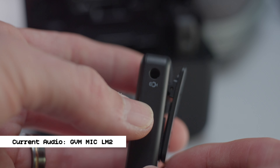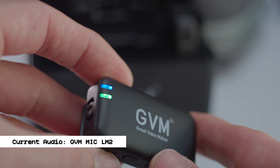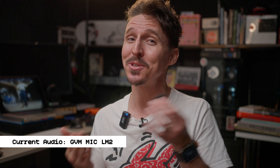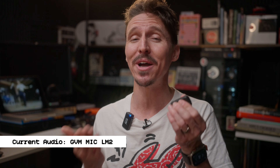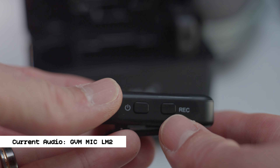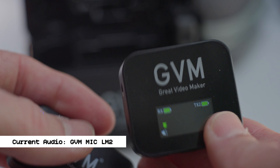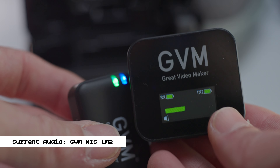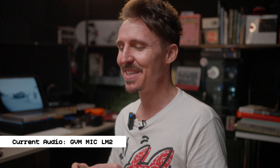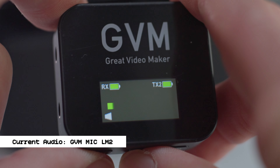In my experience using these, the limiter is kind of crap — it sounds pretty bad. The only nice part about the GVM microphones is that built-in 8GB of memory, which is pretty cool. However, keep in mind if it fills up it'll just turn over and start recording over. There's no way to monitor it — you don't know how much the card is filling up. The only way you know it's recording is the light turns green on the transmitter — nothing comes up on the OLED screen, which is a huge oversight.